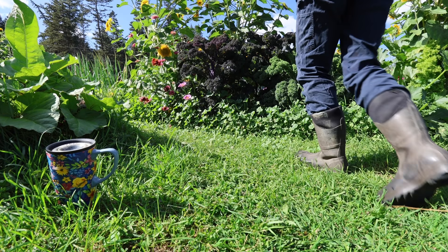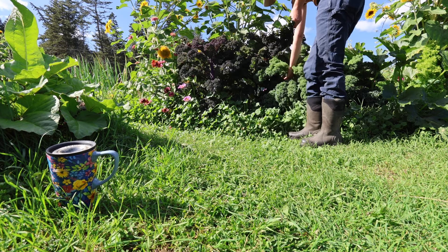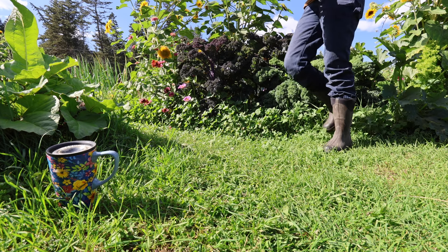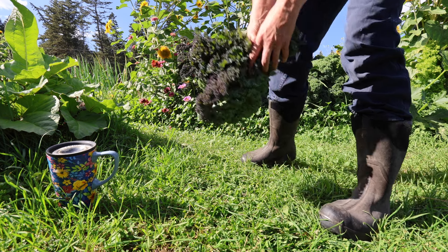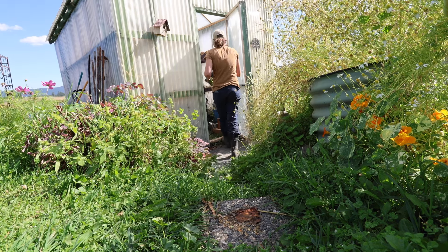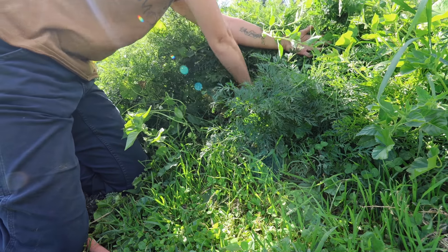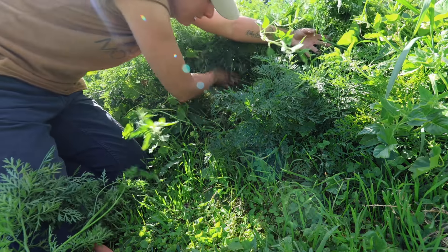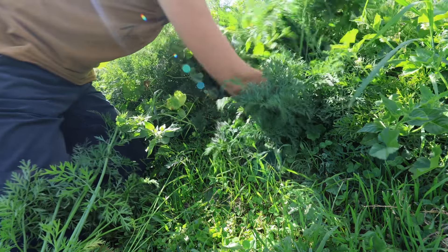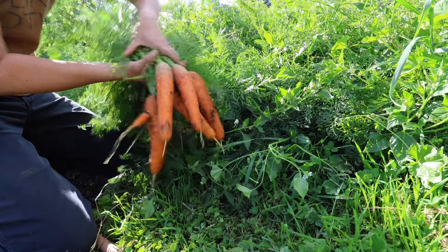I just decided walking past this gorgeous kale that I'm going to add a few kale leaves chopped up to this soup. We'll grab an onion or two from here. Let's get in here and pick some beautiful carrots for our soup — we need six of them.